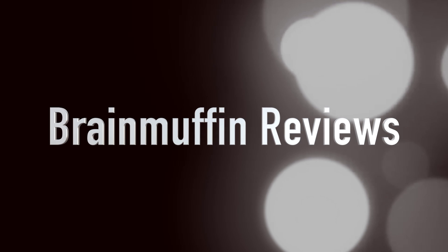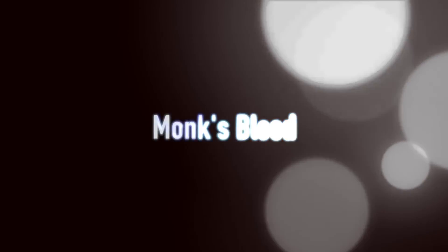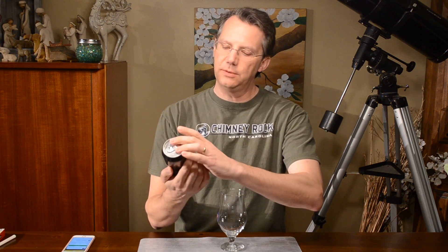We blooded a monk and we canned it! Hey, it's Bray Muffin back with a beer review. Today we have Monk's Blood, which is by 21st Amendment.